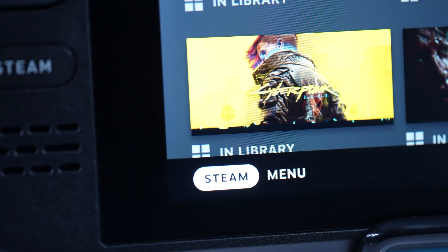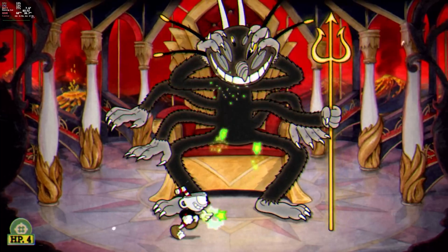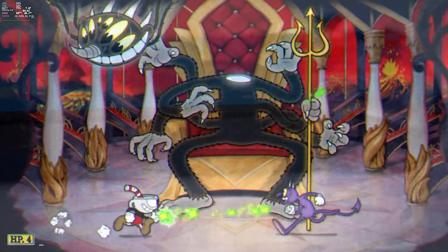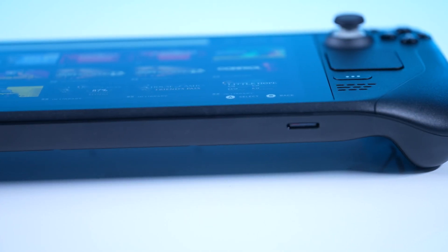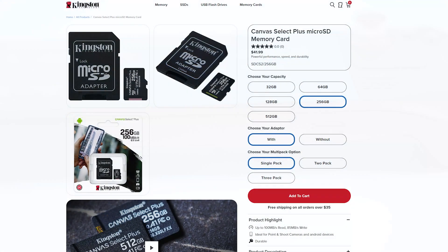We decided to test four different memory cards in five different games for launch and load times. We looked at a number of speeds, and even though we knew there are some limitations to the read/write capabilities of the SD card reader on the Deck, we wanted to see if going to something higher-end would cause an issue with your load times. So let's talk about the cards we tested.